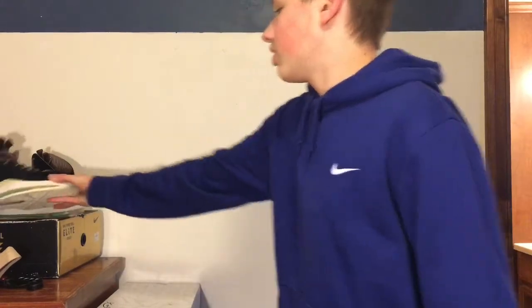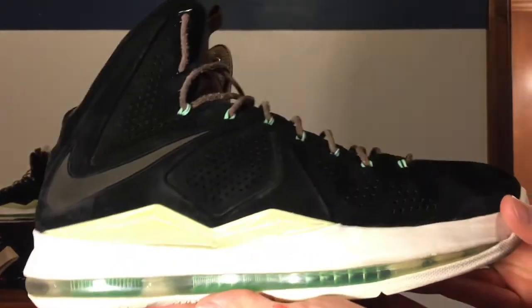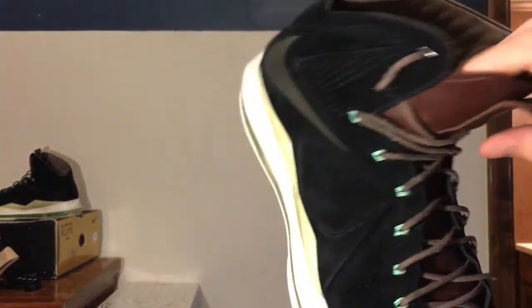Please leave a like down below. Stay tuned for tomorrow — I'll be uploading another video, and every day this weekend I'll be uploading. I also picked these up yesterday: the LeBron 10 EXT mints, or black suede, whatever you call them. Extremely comfortable with that leather insole.